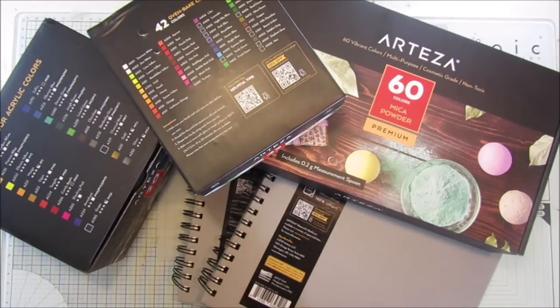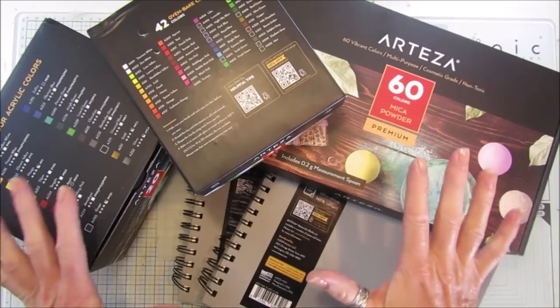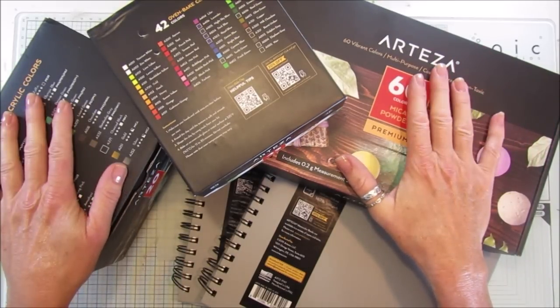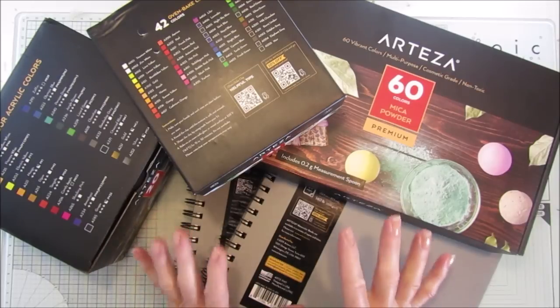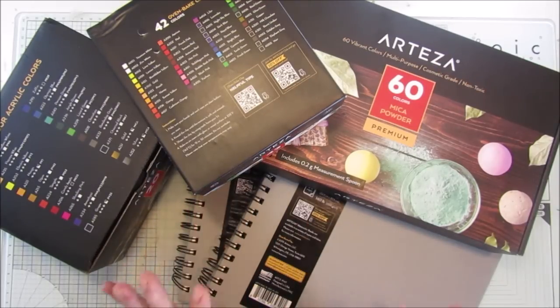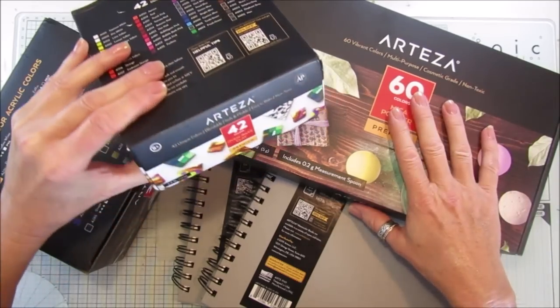Hi guys, welcome back to my channel. It's G from Happiness and Crafting. Today is really exciting — Arteza have sent me some more wonderful products and they've also sponsored me to do a giveaway on my channel. I'm going to go through what they've sent me, show you what I've made with them, and then tell you all about the giveaway.